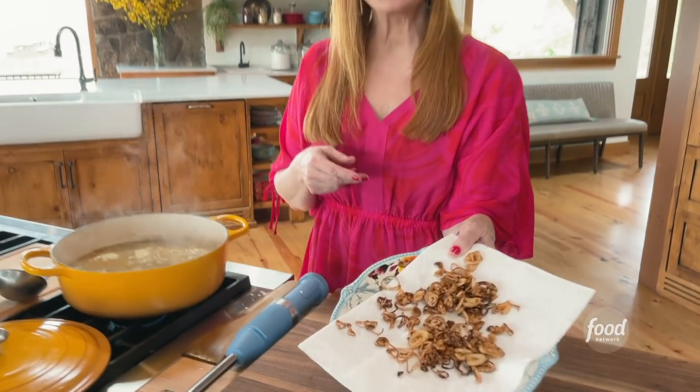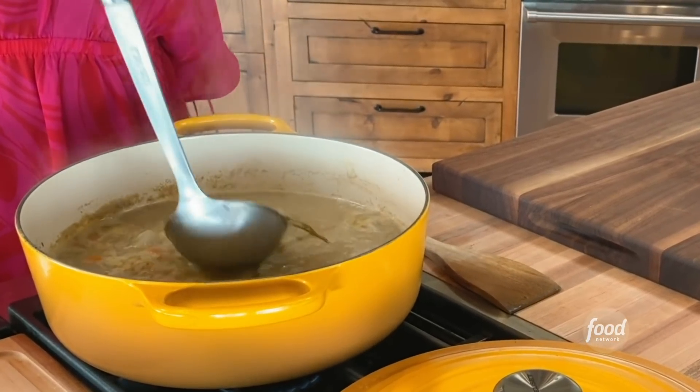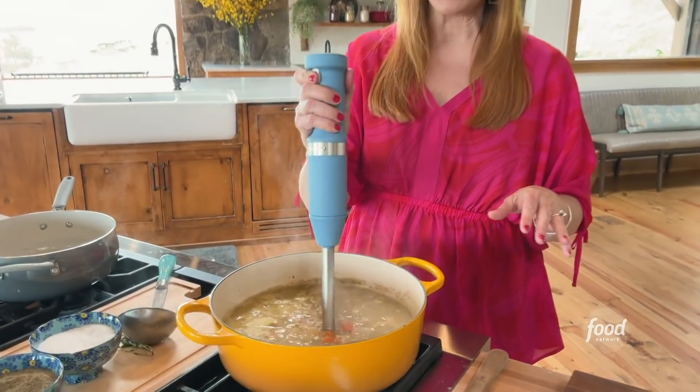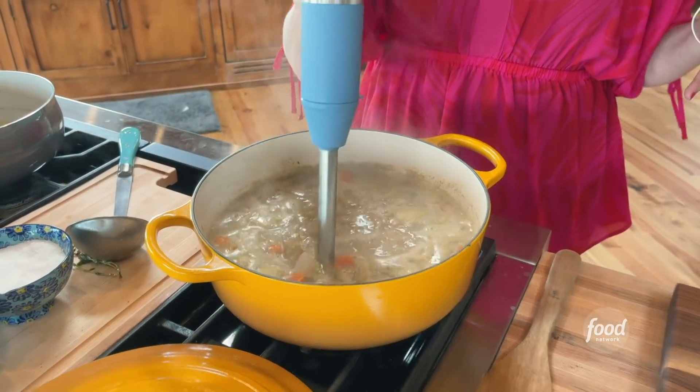Look at these beautiful fried shallots — absolutely incredible as a topper for soup. The vegetables have been cooking away, so now I'll pull out the thyme sprig; it's done its job. I'm going to turn off the stove and puree the soup. You don't have to puree it — you can keep it chunky — but in the fall I just love pureed vegetable soups.